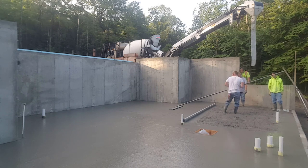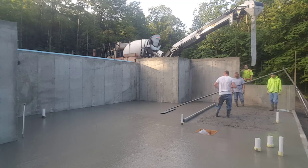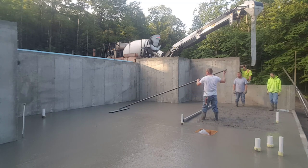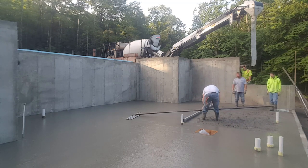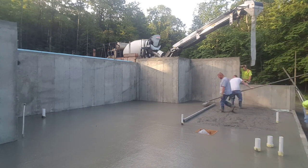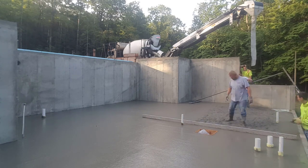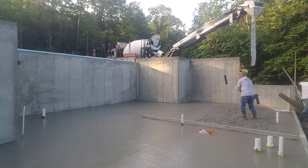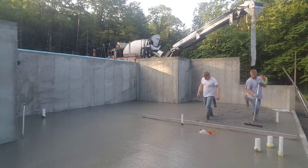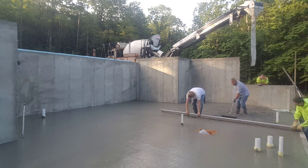We've been doing it so long that everybody knows us — we don't need to advertise. We work for a lot of foundation guys that hire us to do their floors, so we specialize in the flat work. We kind of like that old-style bull float where you push it down and pull it up — a lot of guys like the one where you just twist the handle, and we have one of those too, but this is just the one we were taught on. We like the aluminum come-alongs too — they're really lightweight. Some guys like the heavy ones, but we like the aluminum ones; they're pretty easy to handle.